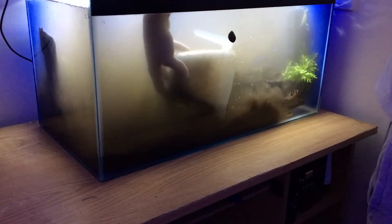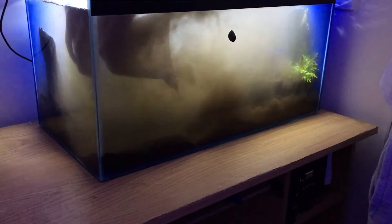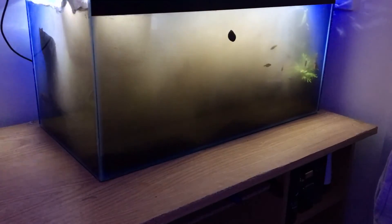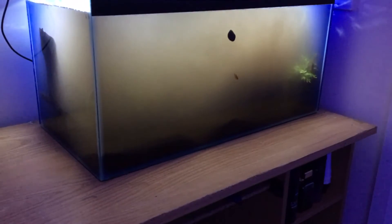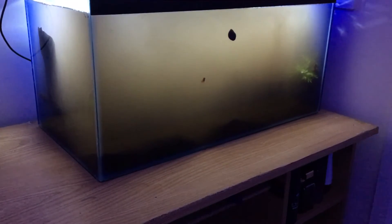I may have mentioned the brand of substrate in a previous video. Basically I've put a thick layer of substrate across the back and a thin layer across the front. I wasn't expecting it to be so murky — that's why the fish are still in the tank — but later on I do remove them and add them back once the water clears a bit and I've finished working on the tank.